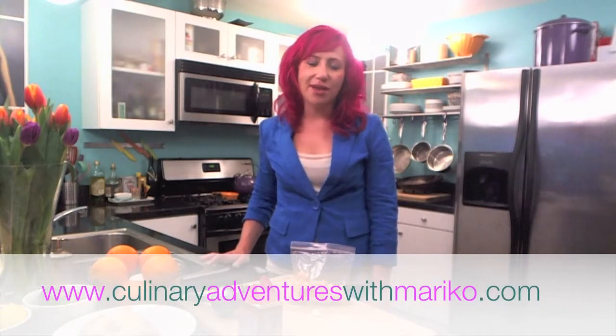For more tips and recipes using jicama, check out my website at culinaryadventureswithmariko.com. Enjoy!